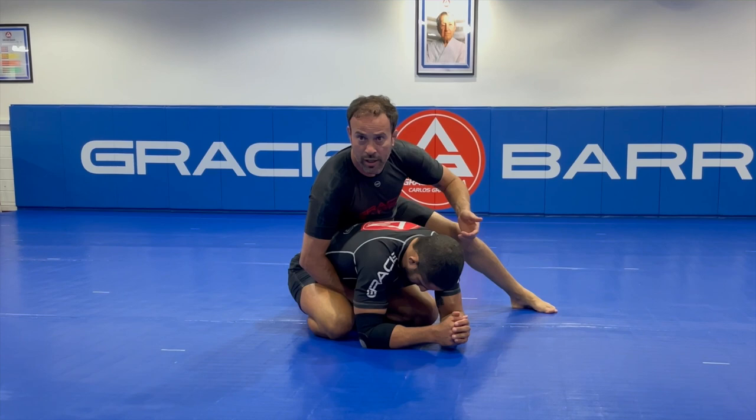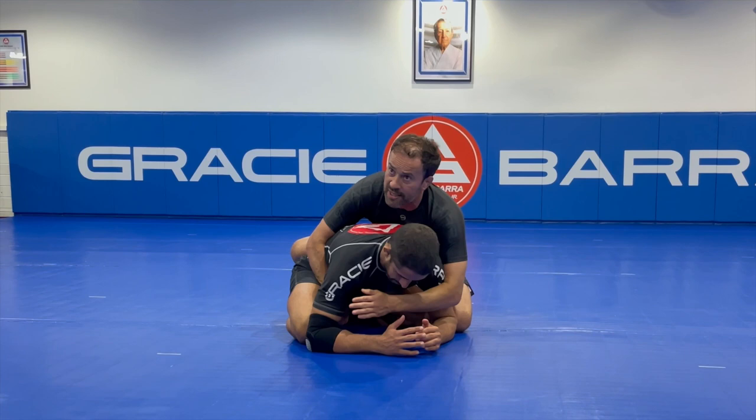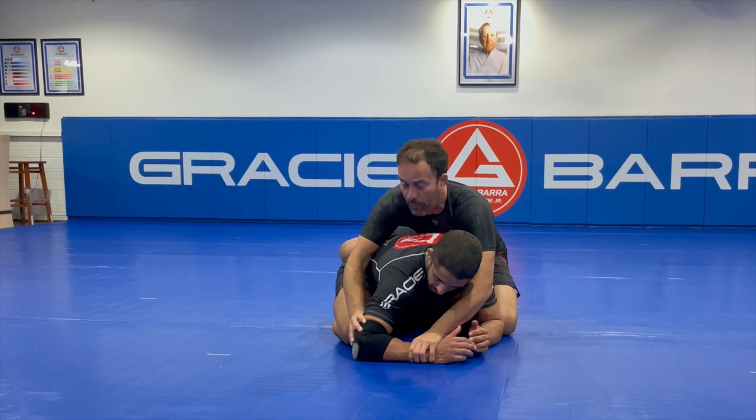That works very well. You have the option to start attacking the back, and when he's concerned about your attacks against his back, you can switch for this technique. The idea is not to go against his neck, but to go against that forearm that he's using as a post.